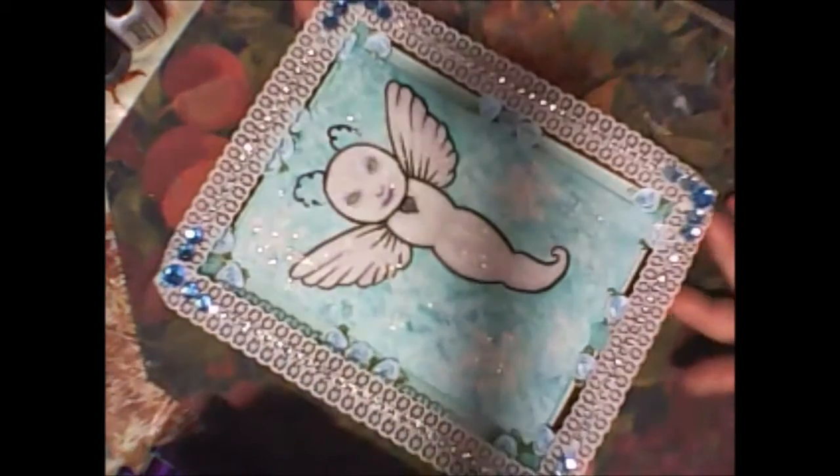Hello everyone, on this video I wanted to show you my new project, and this is actually a wooden frame altered. I bought this frame from my secondhand store, and it's a special altered piece from my snowfly. They sent me a file and this is how it looks.